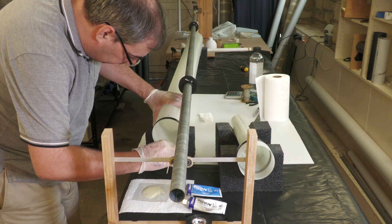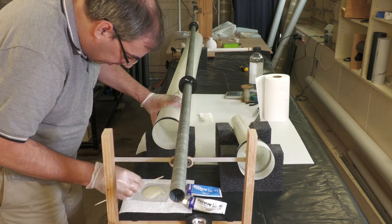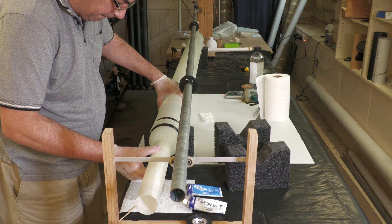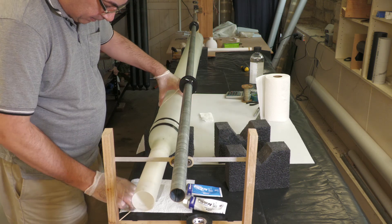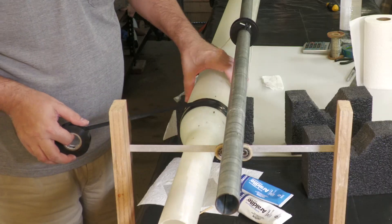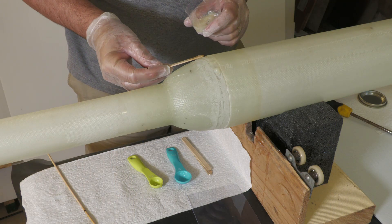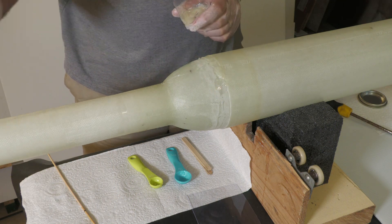Like with the top end cap, the bottom end cap and motor can be glued together into the main body tube. The next day when it cures, the little step between the end cap and body tube can be filled in with epi glue.